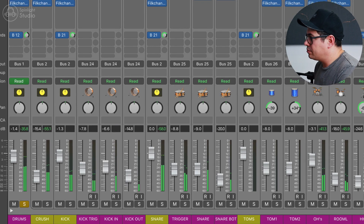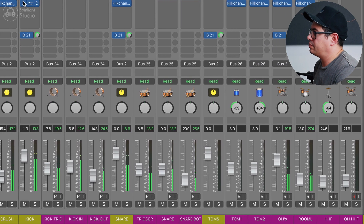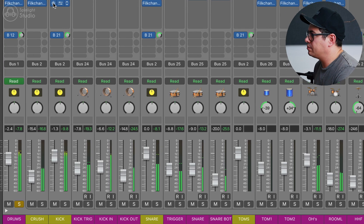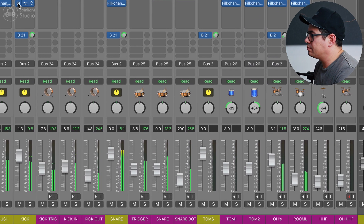Let's solo these drums. That's a massive difference. The drums have way more color, a lot more weight to them now, they're more exciting and they sound a whole lot bigger too. So let's run through how we're doing this.